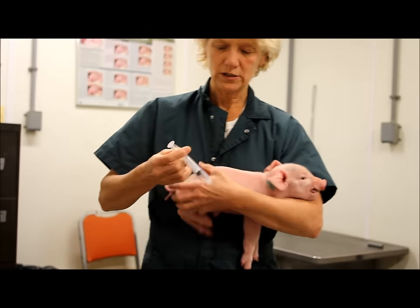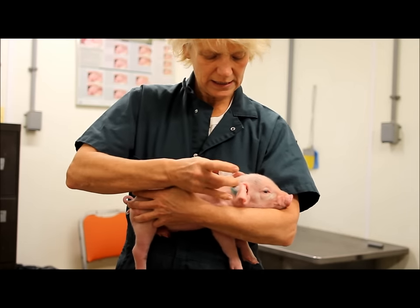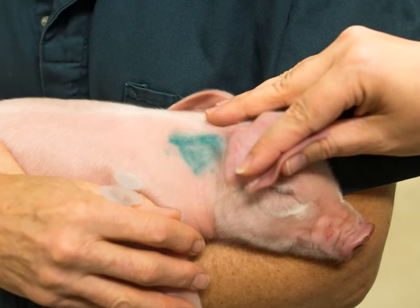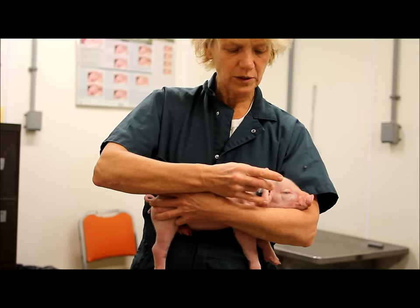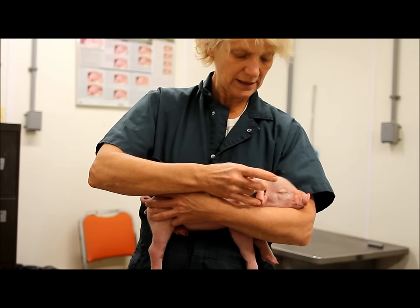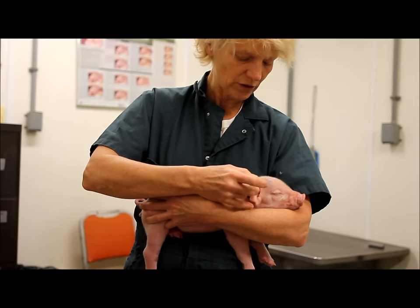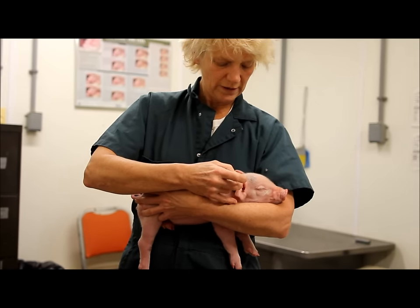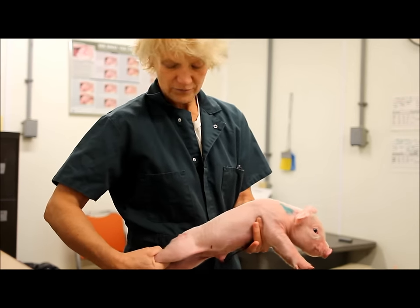When you take your syringe and seat it in the green area, press the plunger and release the proper amount of antibiotics, iron, or whatever you're giving to the pig. Injectable is a good way to administer to the pigs. And that's it for now.